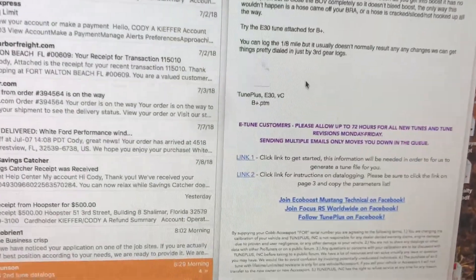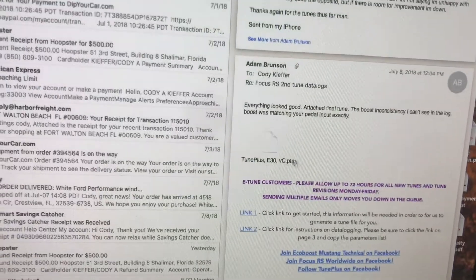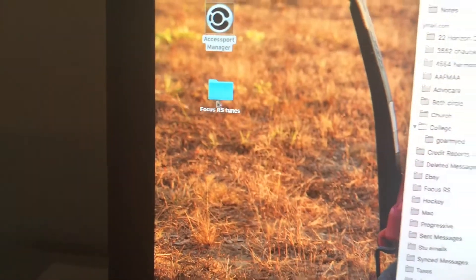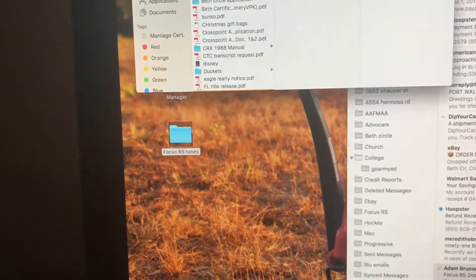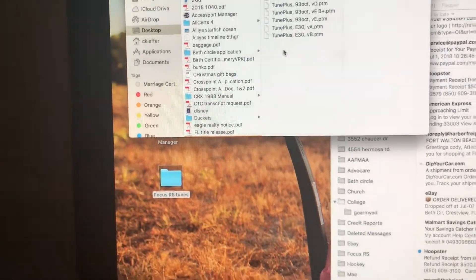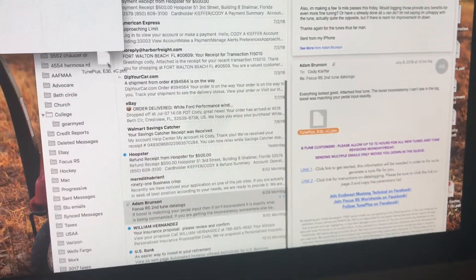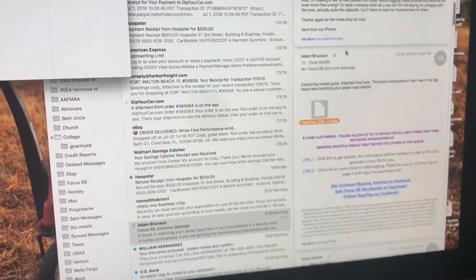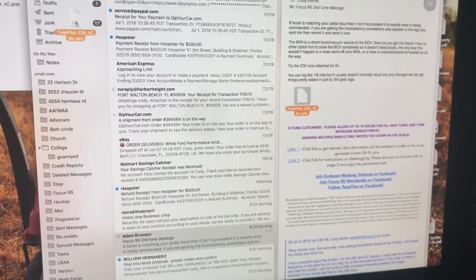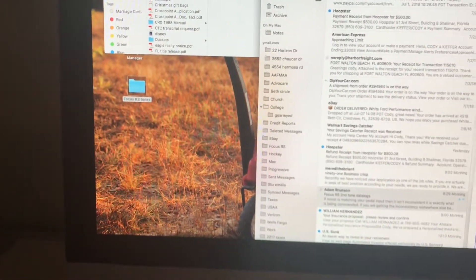I go to my mailbox here which I already have open. I've already got it clicked on from Adam — over here you can see the tune, there's the verbal plus, and if I scroll down a little bit there's the e30. I come back over here, I have another folder that I've made called 'Focus RS Tunes.' I open it up, and I'm going to simply drag the e30 and drop it, and then drag my e30 verbal plus — which I can't wait to hear, we'll hear it later on today — and drop it.